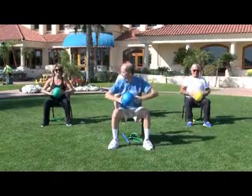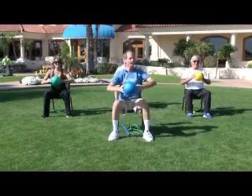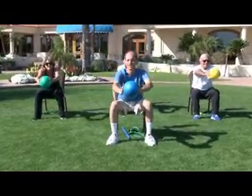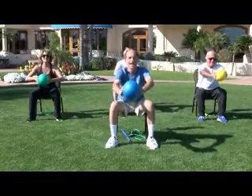Let's bring it out front — front and back. Good. Front and back. Two more times. Front and back. Good. Front and back. Great.